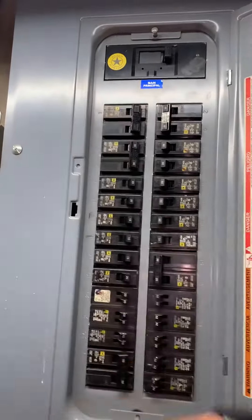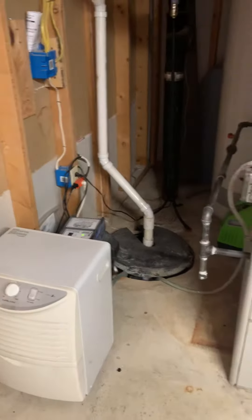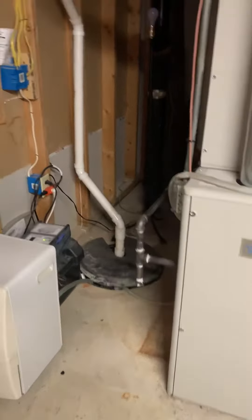Currently it's on a 60 amp breaker. We'll keep the thermostat — we've already done the second floor system and replaced the first floor thermostat, so we'll just have to remount that.